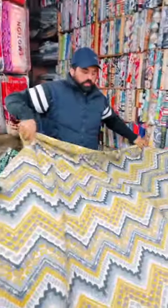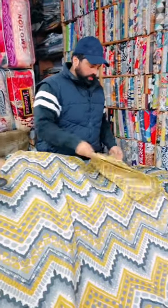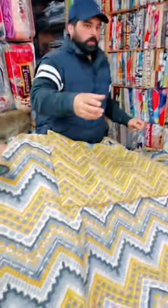This is also a sapphire print. This is a matching pillow cover. This is all pure cotton — this is a whole seal.